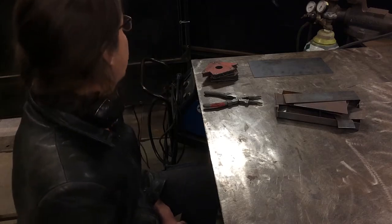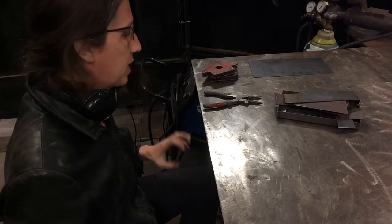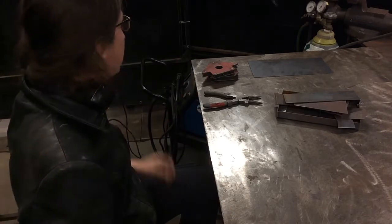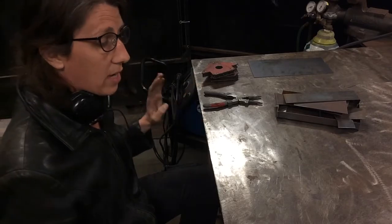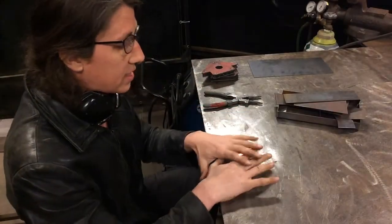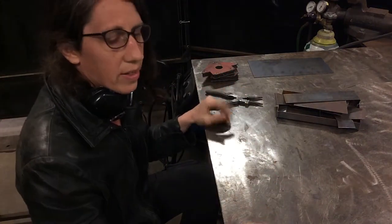So at this point we're talking about setup. We want to get our workstation set up appropriately so that we can do everything we need while still having our equipment handy. The first thing we're going to need to do is have a place to hang our torch and clamp our ground to the table, so that the table acts as a receiver for the electron flow for the entire welding circuit — that is the process and magic of welding things.